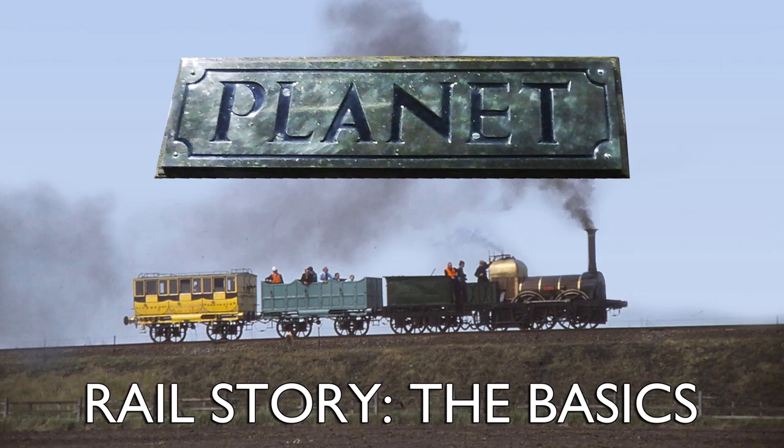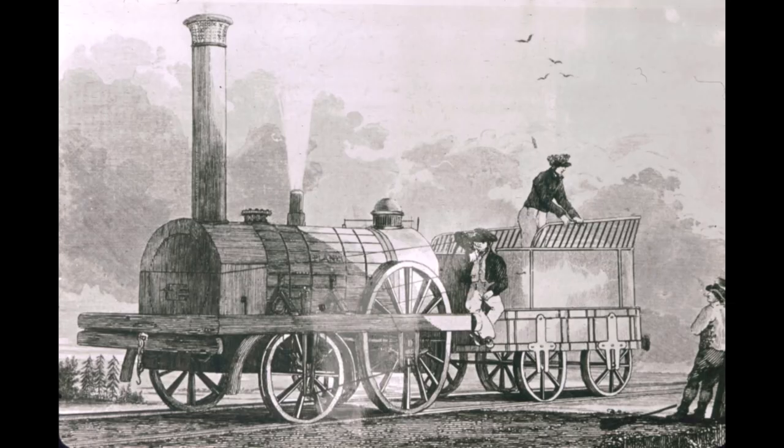Hello and welcome to Planet The Basics. Planet was the first Main Line Express passenger locomotive design. Delivered in October 1830, just over a year after the triumph of Rocket, designed by father and son team George and Robert Stevenson at the Rainhill Trials, Planet was a step change from what had gone on before.